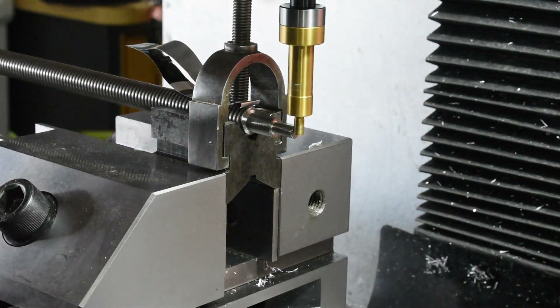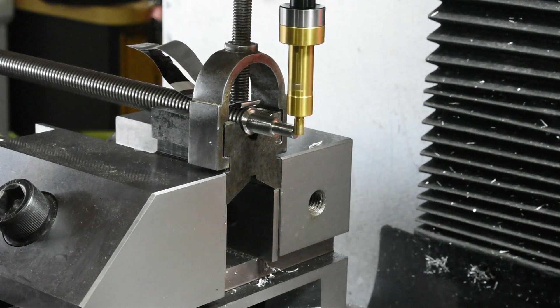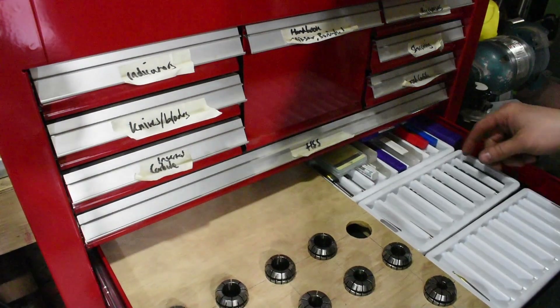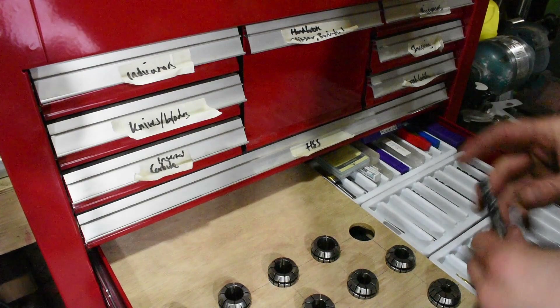This is the edge finder in my milling machine. This helps me find the end of the rod. The spinning part is a known diameter so I can step over half the amount and know that my centre is lined up. I'm using a 10mm carbide cutter on this.